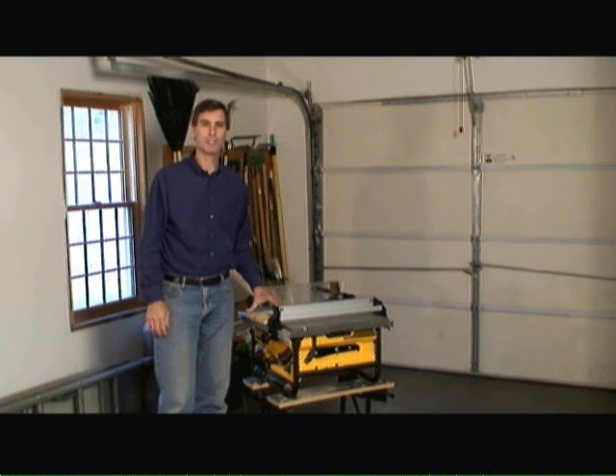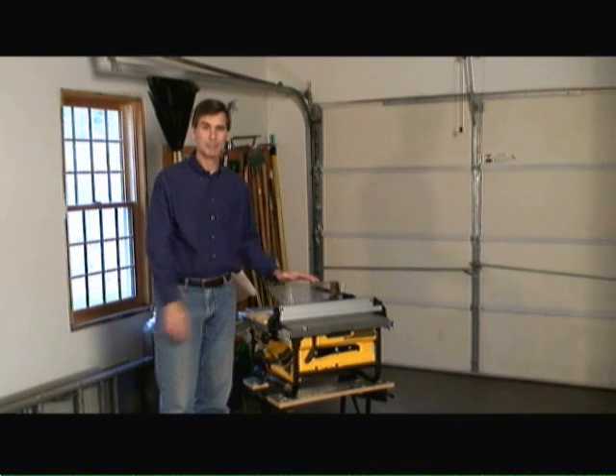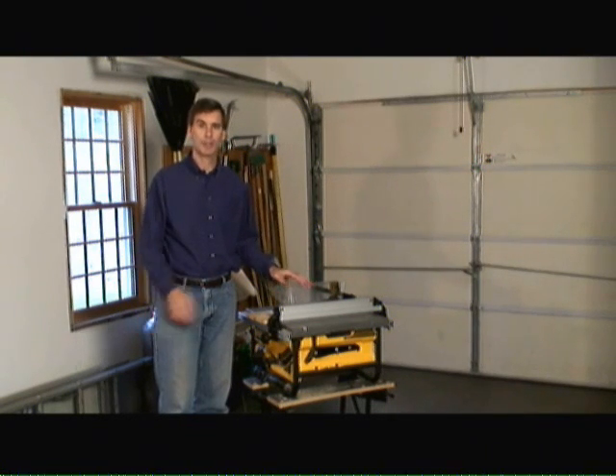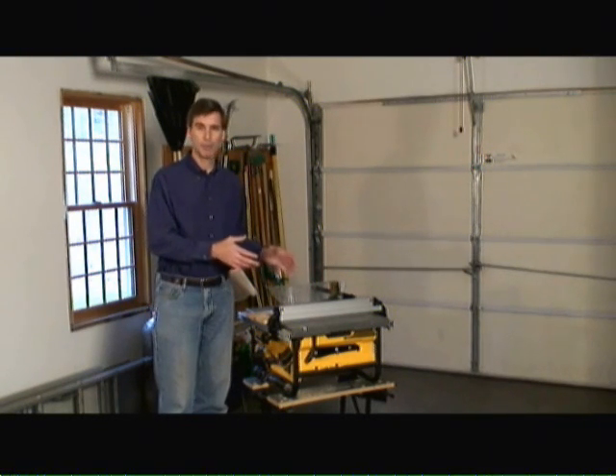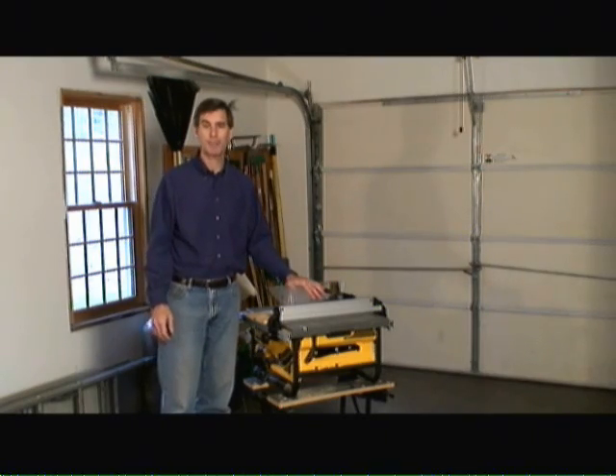Hi, I'm Mark Donovan from HomeAdditionPlus.com and today we're talking about table saws. There are basically two main types of table saws on the market today. There are your large table saws meant for fixed locations, such as cabinet table saws or woodworking type table saws. And then there are your bench top saws, such as what I have here, that are meant for portability.